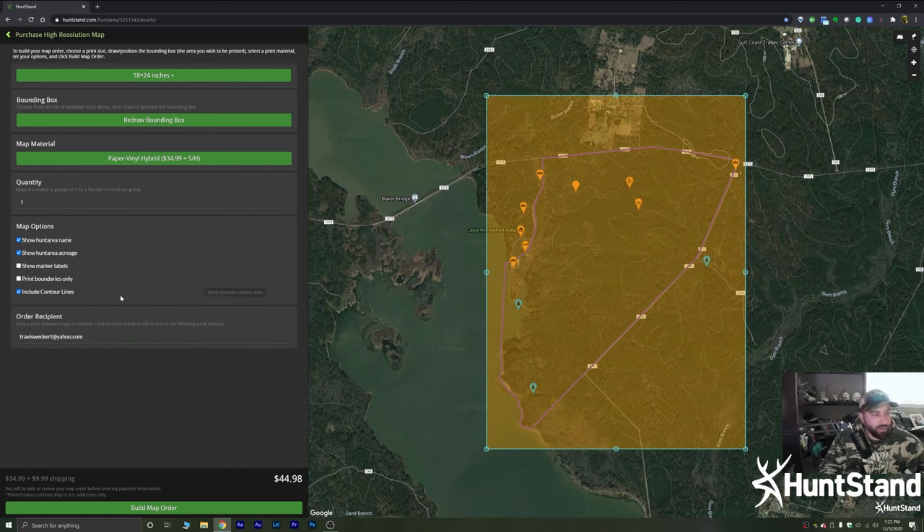Lastly, you can include contour lines, which will show geographical contours for a better topographical representation on your map. Once you're done, enter an email address that you monitor regularly — this is where they'll email your proof for approval. After approving, you submit your payment information, the maps get printed and shipped to you. The total cost is shown right there; just click 'Build Map Order' and before you know it, your maps will arrive.